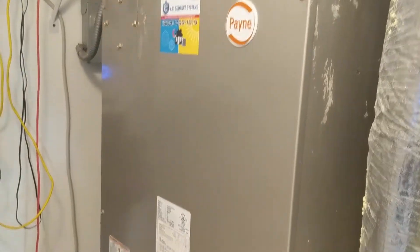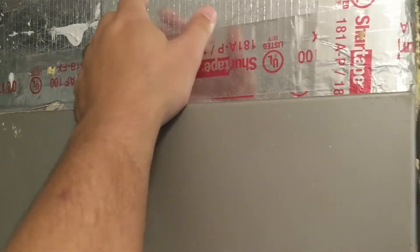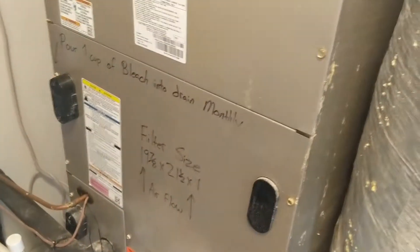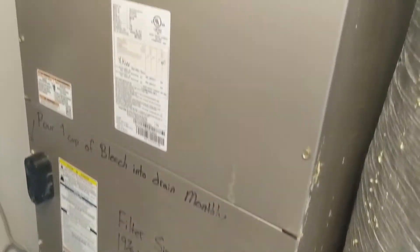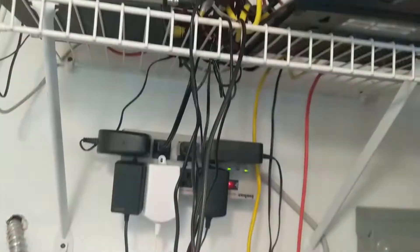We're going to need to decide on install location, because you can do it right in the metal or you can do it on the return. Just a quick walk through: here's air coming back through the house, goes down, gets the filter, gets filtered, comes up and gets conditioned — heated or cooled — and then goes back up through there. I'm probably going to do this spot here. There's already a hole from somewhere — I'll cover that hole. The device will sit right here, and I can plug it in right over there with all that other stuff.